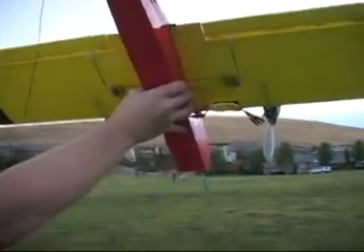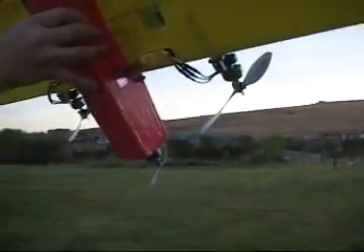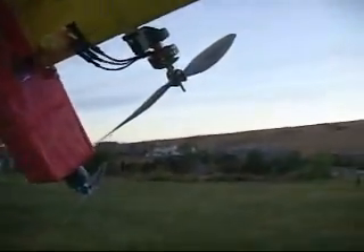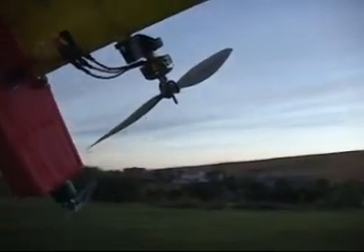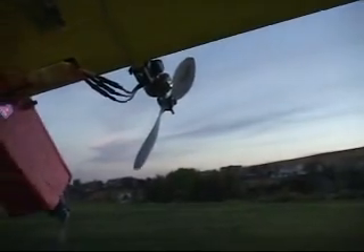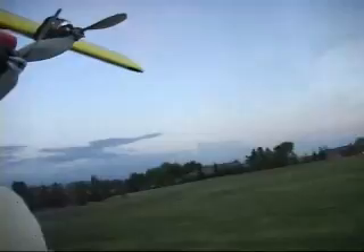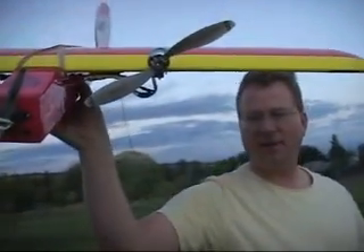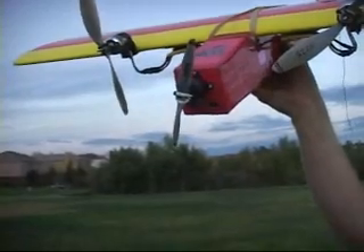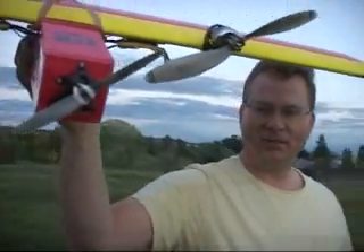You've got the speed controls Velcroed under the bottom — very interesting, and that way they're good for cooling. You've got brushless motors. These are little Tower Pro motors, 2409-18s on the nose, with APC 975 props, and a 6x5.5 on the nose with a little MT Dragon motor.